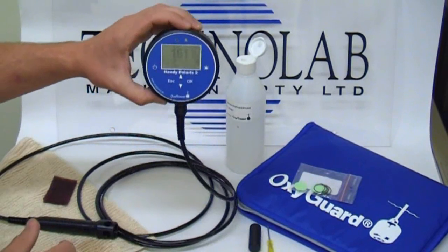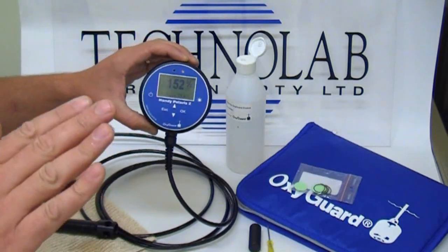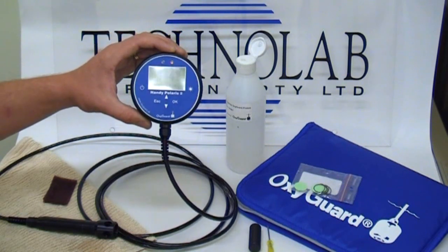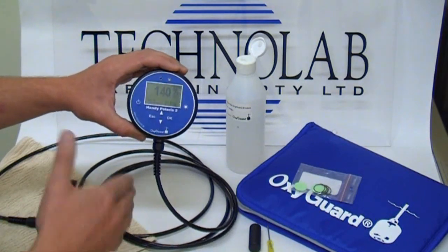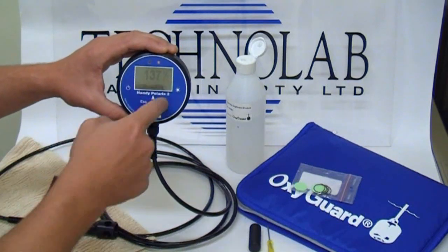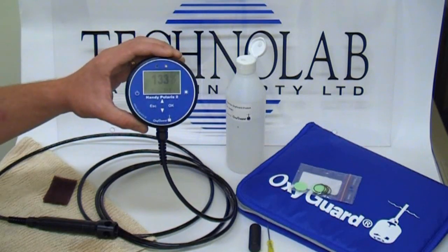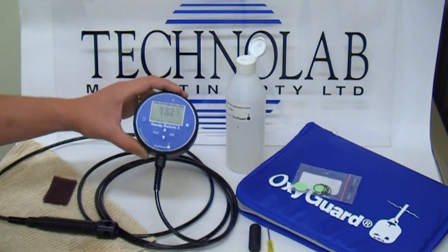What you will notice when you change the membrane is that the percent saturation, rather than reading 100%, spikes quite sharply — it may go up to 200% or 250%. What needs to happen now is we need to wait around 10 minutes for the probe to equilibrate. Basically that means the probe comes to temperature with the electrolyte and reaches balance. You'll find the percent saturation stops varying. We can't use the meter during this period because we haven't calibrated and it is still settling out, so we'll come back to do a calibrate.